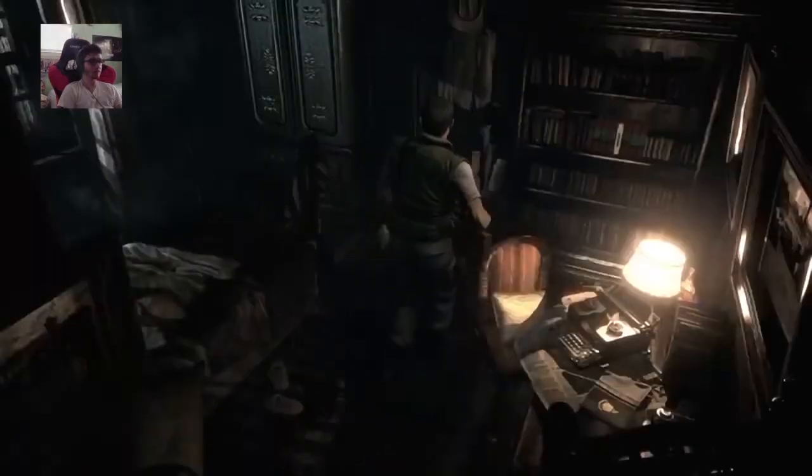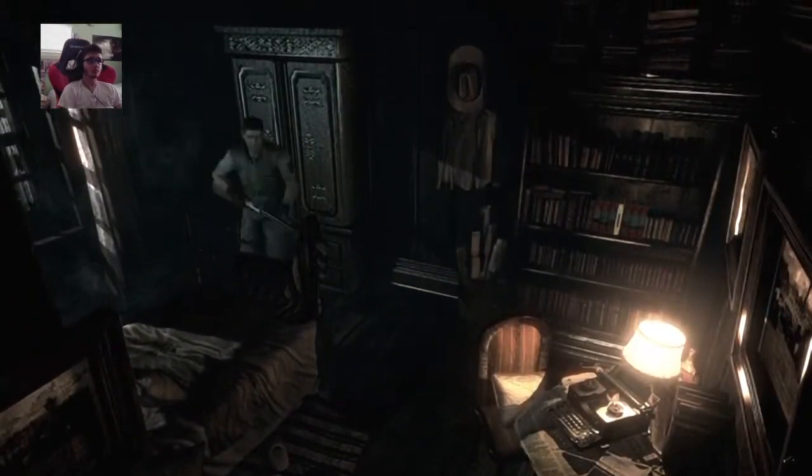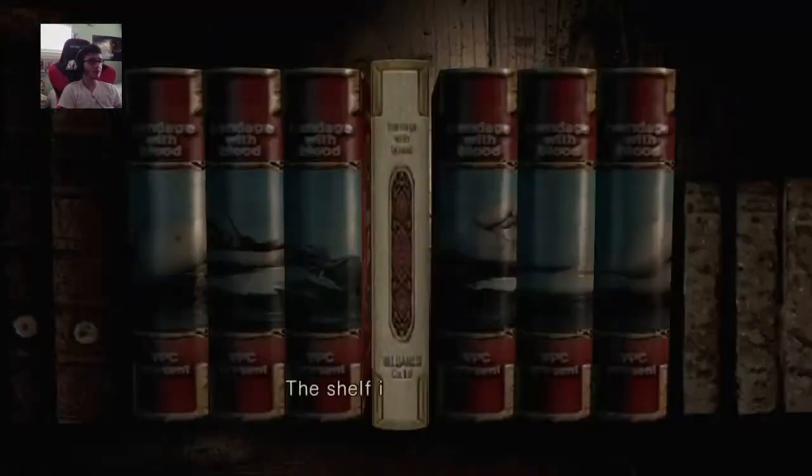Some rolls of wallpaper. What the fuck? Old maps have been tossed into the wastebasket. They look like roadmaps, but they're no use right now. Okay. The shelf. Oh, a book. I think this is a puzzle then.